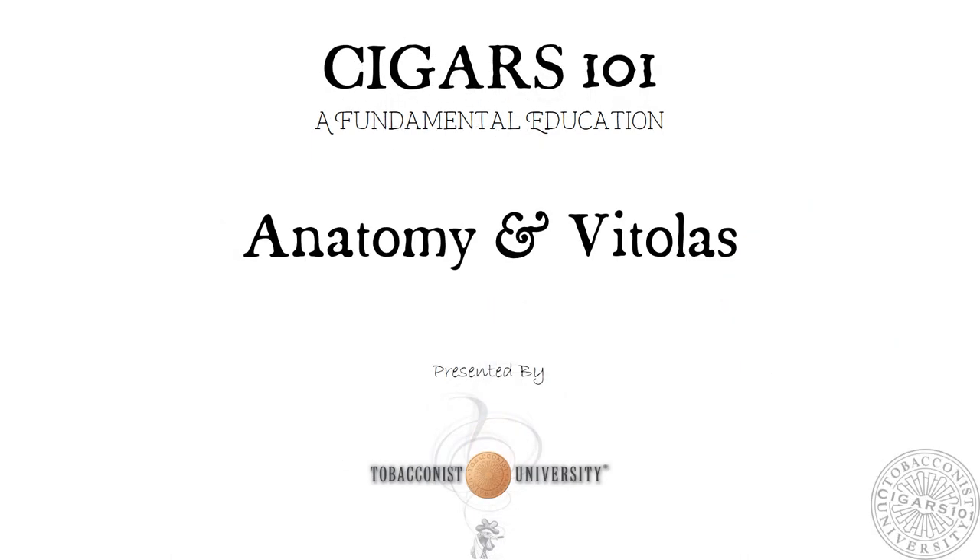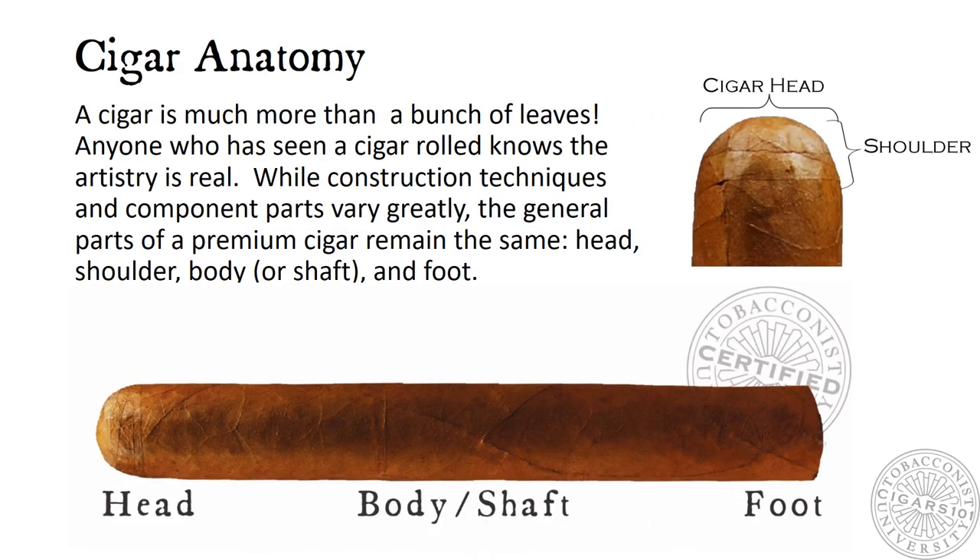Anatomy and Vitolas. A cigar is much more than a bunch of leaves. Anyone who has seen a cigar rolled knows the artistry is real. While construction techniques and component parts vary greatly, the general parts of a premium cigar remain the same: head, shoulder, body or shaft, and foot.